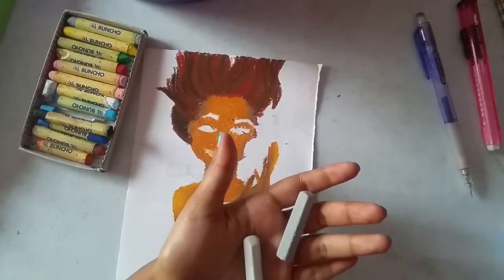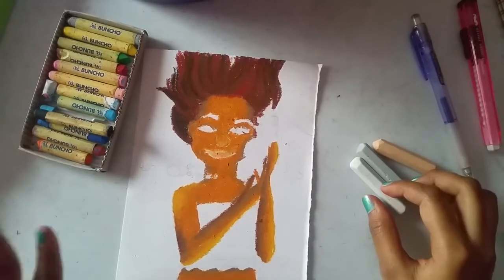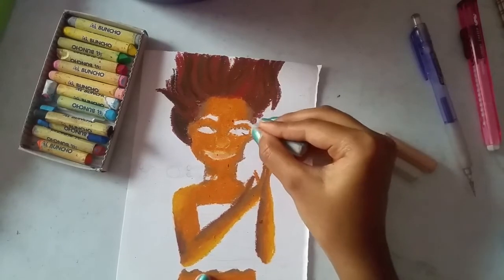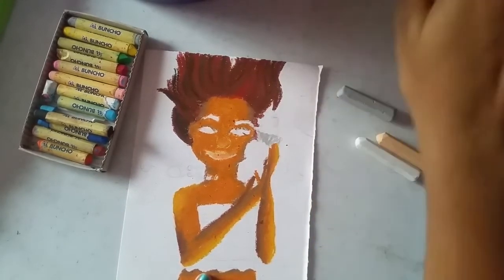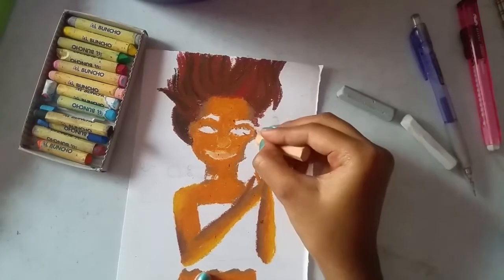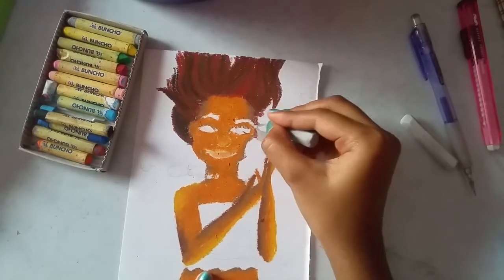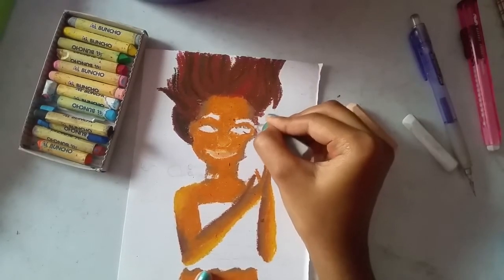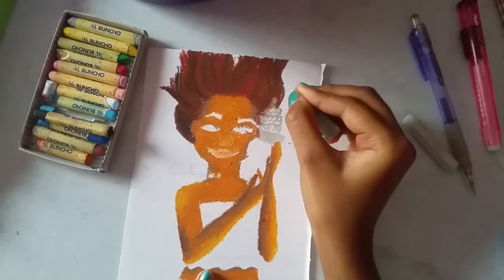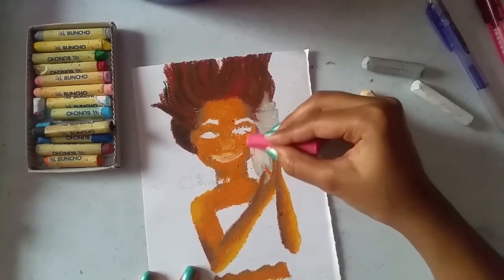Now taking the light gray, gray-tinted white, and light brown, I'm going to color the shirt. First taking the gray shade and just layering it out a bit, then blending it out with the gray-tinted white, also slightly adding the light brown. To make it more intense, I'm just going to add some dark pink and yellow to the shirt.